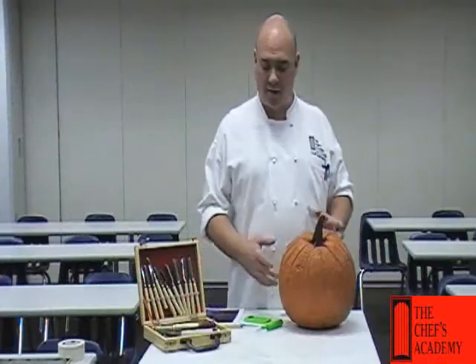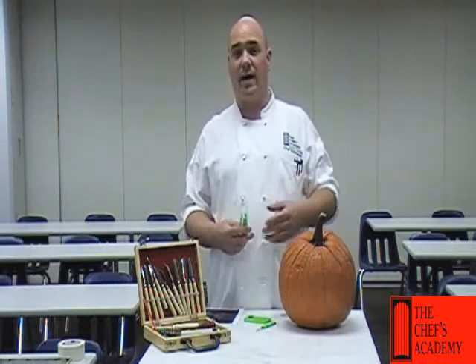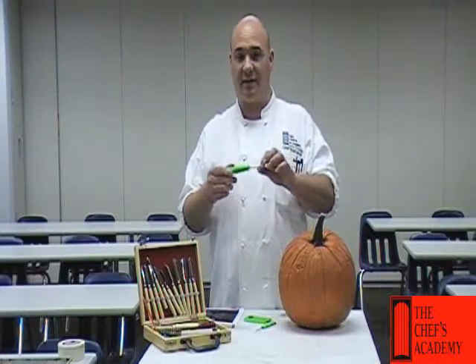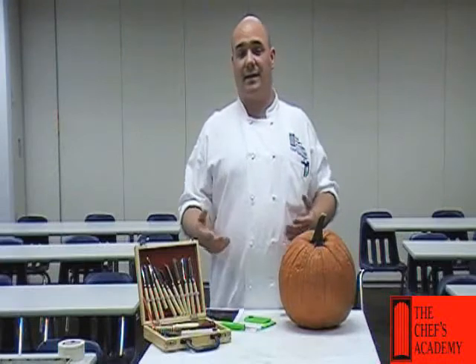When it comes down to actually carving, we want to use the right utensils. This is a store-bought kit — it's middle of the line. It's not one of the cheap ones, not too flimsy, pretty durable, and it's not over $5 or $6.